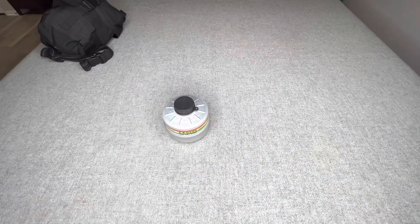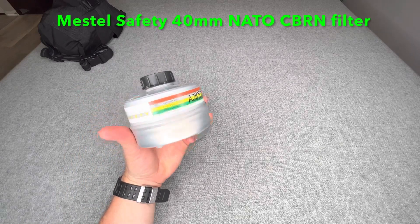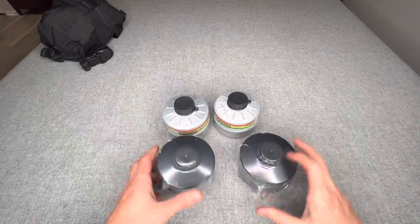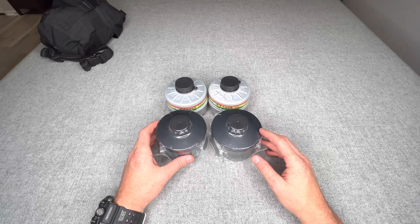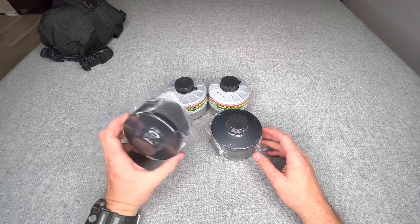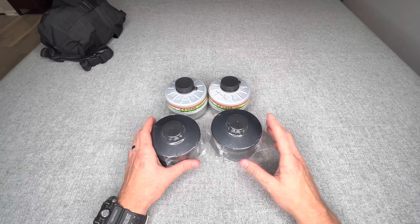Next I have several replacement gas mask canisters. These are by Maestol Safety, CBRN-rated, and still within their expiration date. I also have two more Mira Safety canisters, so four extra total plus the two in the bag — six total. Basically you would replace them when it becomes hard to breathe, meaning the filter is used up. Hopefully you'd never have to use all of them, but it's good to have more than you need.